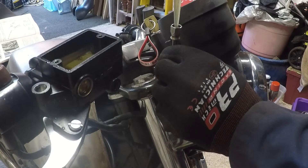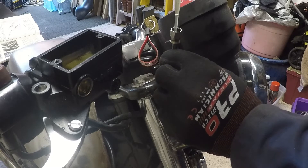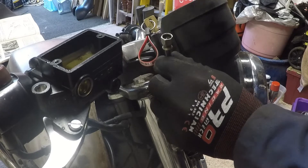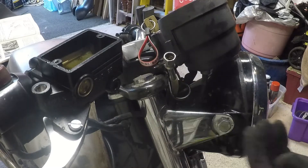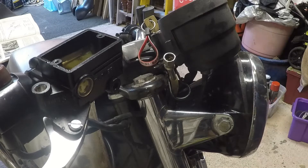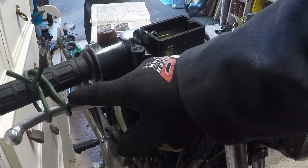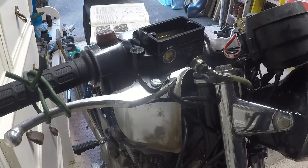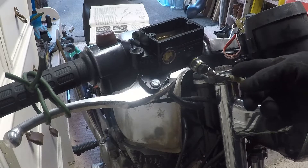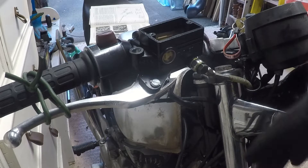I've now put brake fluid in the line until it looks like it's sitting at the top — so I think the brake line itself is now full of fluid, just coming out over the top. In theory the caliper's mostly full and the line's mostly full. Let's try reconnecting it. That's all reconnected and tightened up. Now I'm going to leave this with the brake lever pulled in and get on with another job. We'll come back to this in a few hours — any remaining air in the line should self-bleed out through that.